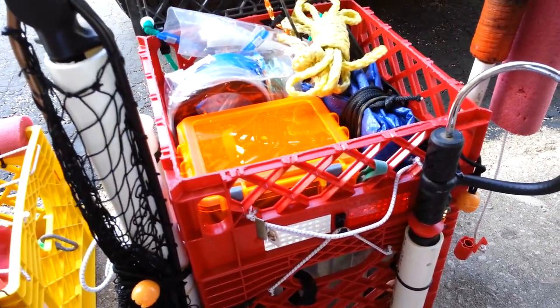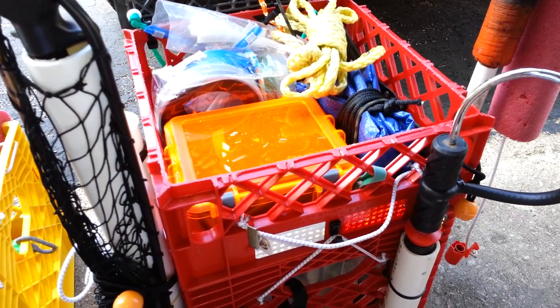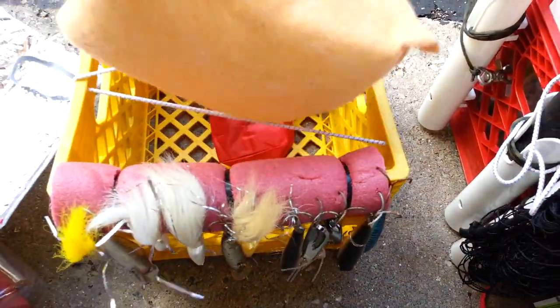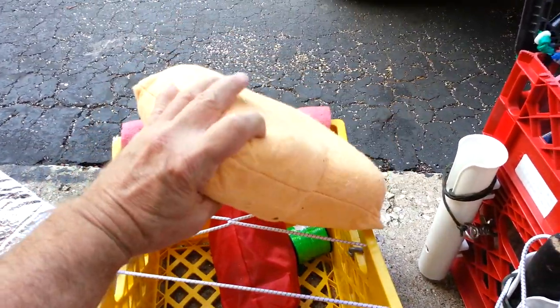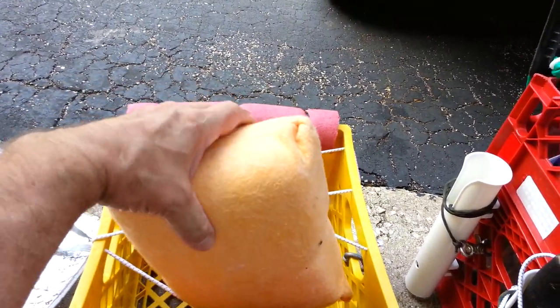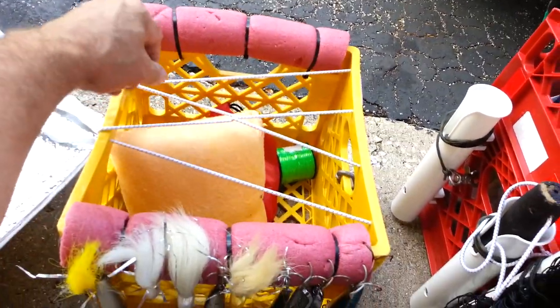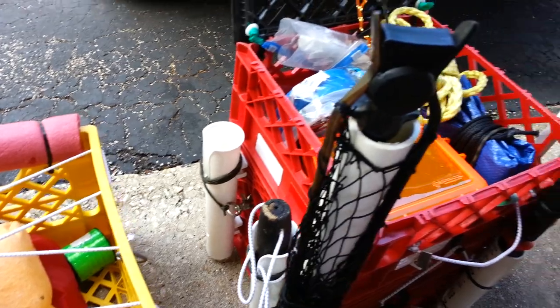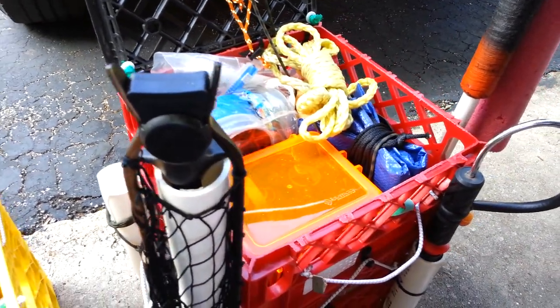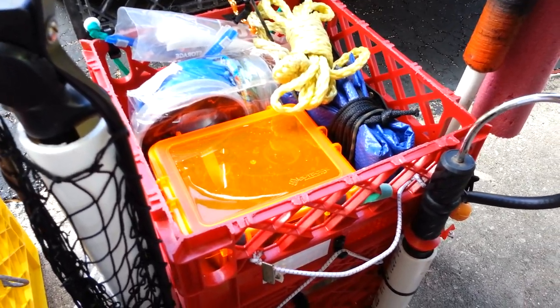I also made a chamois cloth sponge for my bilge. It's a piece of chamois cloth that I sewed up with four sponges in there. I throw it in my front hatch on my yak just to keep the water out — if I get any water in there I use that as a bailing device.